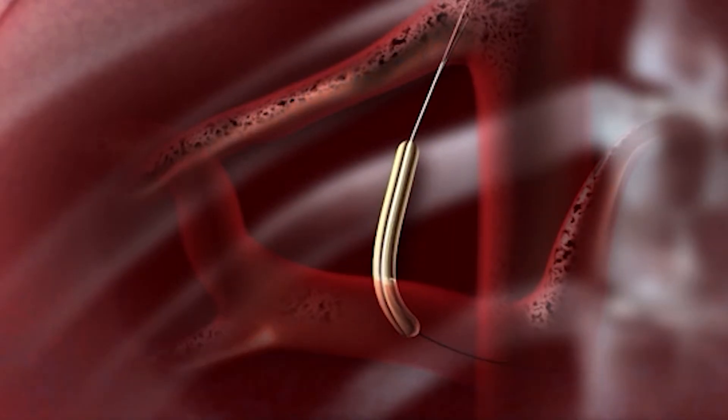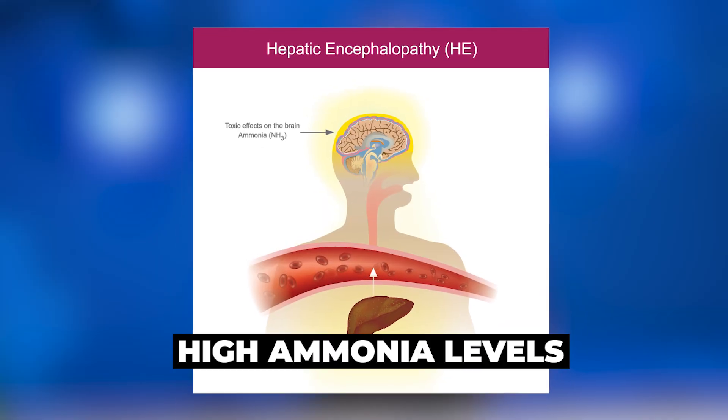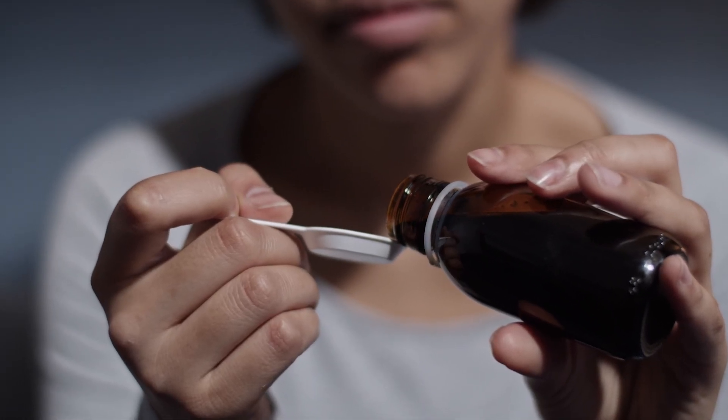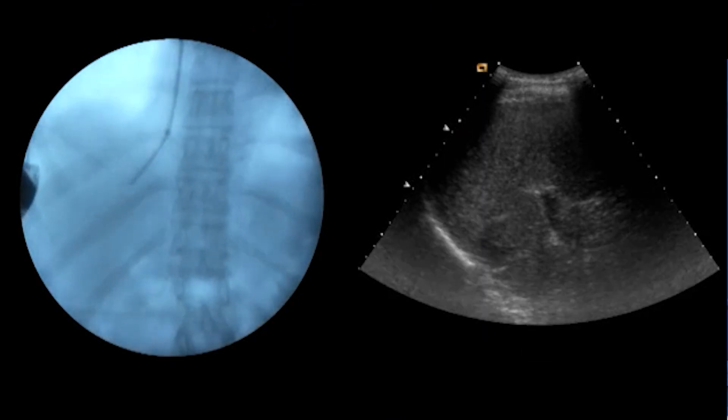This is why TIPS can work very well, but it's also why there's a problem. One of the functions of the liver is to filter the blood from toxins. If I create a large shunt that bypasses the liver entirely, these toxins are not going to be cleared — you would accumulate them in your body and become confused. That's called hepatic encephalopathy, often attributed to high ammonia levels, although it's many other toxins as well. Treatment includes lactulose and rifaximin, and many patients are already taking those. So TIPS works really well, but if you make it too big, you'll over-shunt and that can lead to encephalopathy.